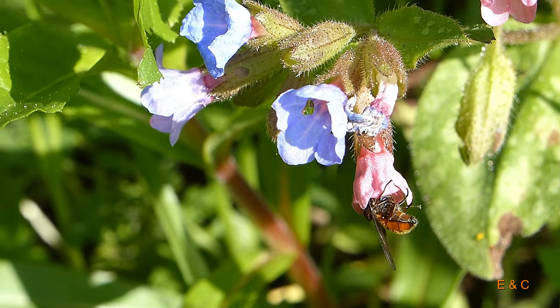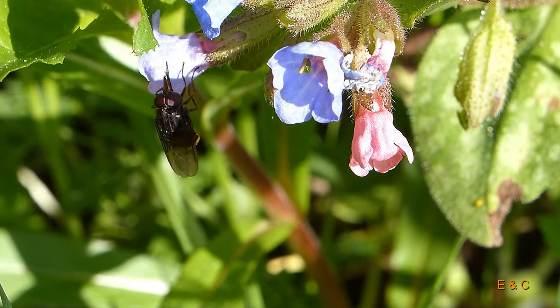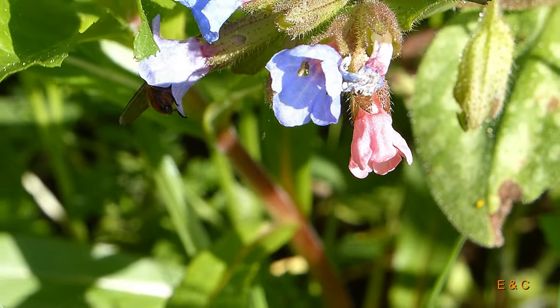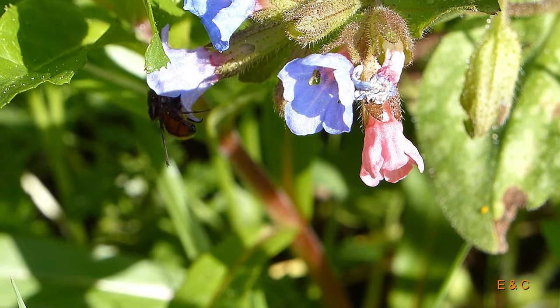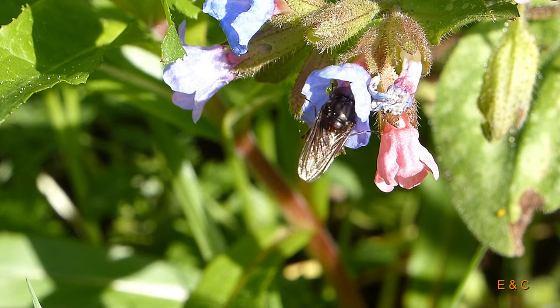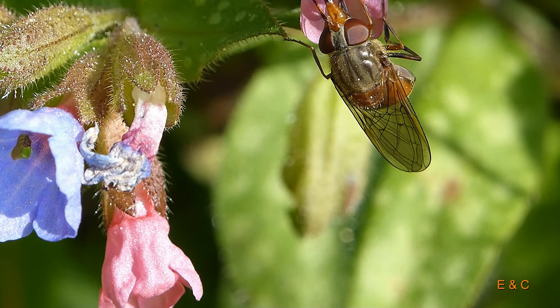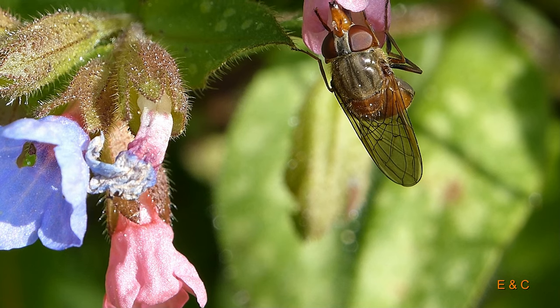We happened to come across this common snout hoverfly and naturally asked it if it would like to do a casting. She agreed and wanted to demonstrate how she sucks — she thinks she's the best at it. From its personal sheet we learned that the common snout hoverfly is 8 to 11 millimeters long and can also remain suspended in the air.